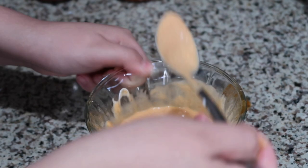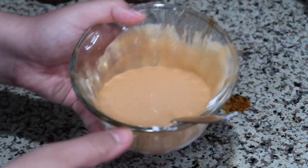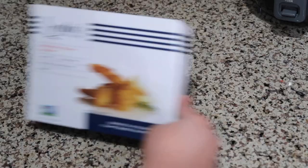Give it a little taste test... That is really, really good spicy mayo. Wow, yum!